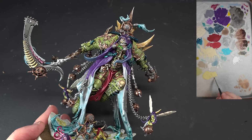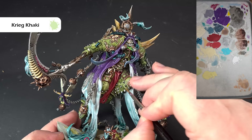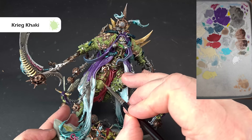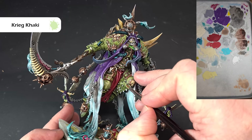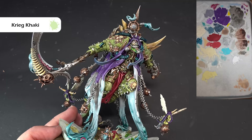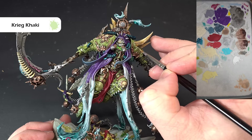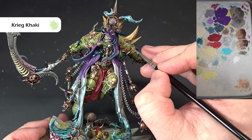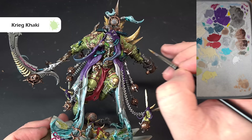First thing for weathering: we want to just brighten up some spots on the armor using Creed Khaki. The technique is the same as on the metallics — stipple it in a random spotted manner on the uppermost facing areas and around a lot of these saws on the armor, just the areas that catch the light. It doesn't matter if you go a little thick or build up some texture because the armor needs a little bit of that — he's the plague god, so it's all pitted and covered in gunk.